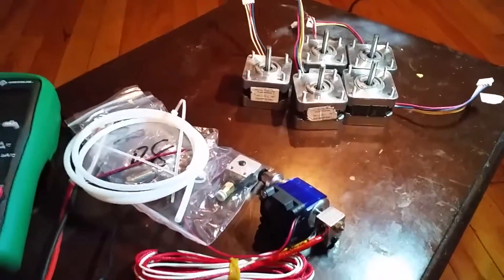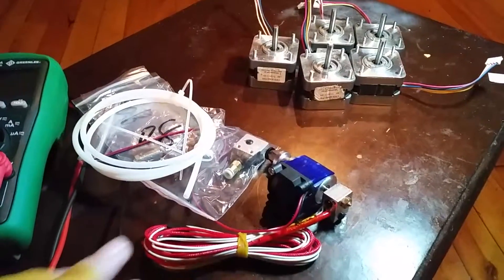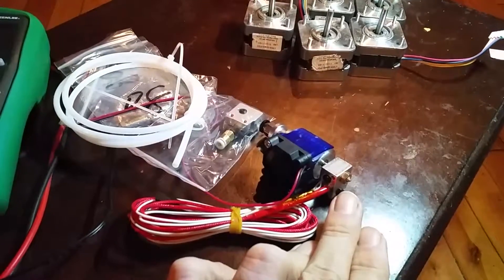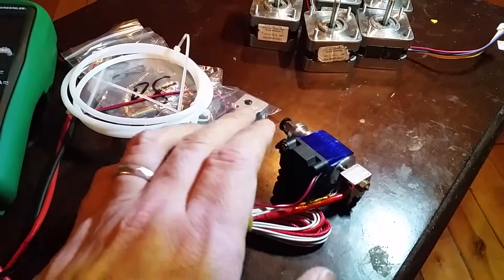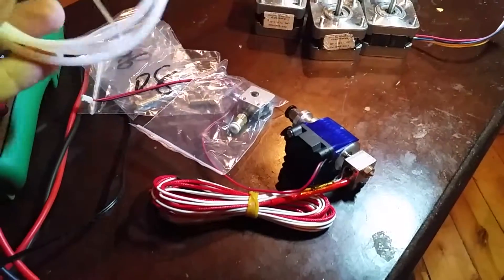Welcome back guys, a little bit of an update on the mechanical side of things for the homebrew 3D printer. I ordered an E3D V6 hot end with a 0.4 millimeter nozzle, and that came with the fan, the fan housing, and the connector for the bowden tube. It came with this nice bit of tubing for a bowden tube.